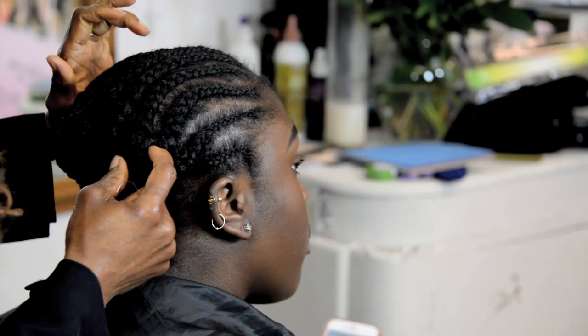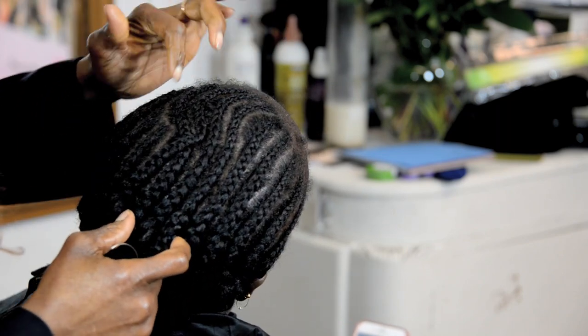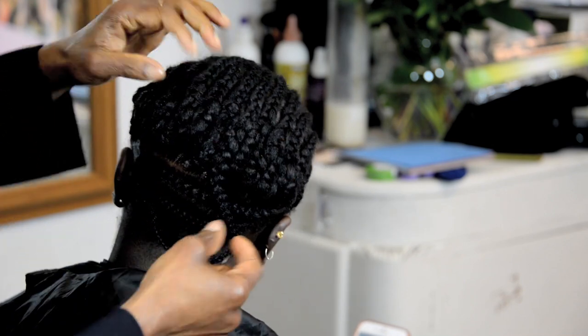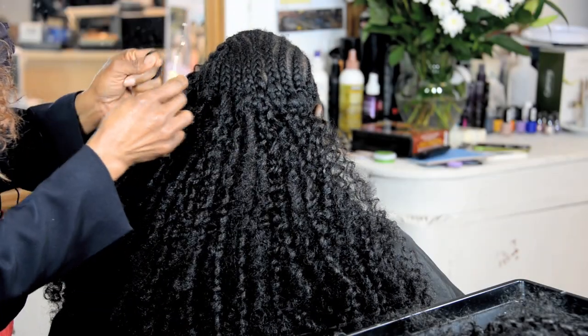I've finished my cornrows. You can see the pattern. You can see the part here. And this is the shape with curly hair, wavy hair.